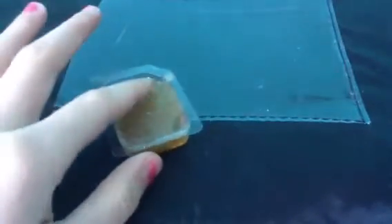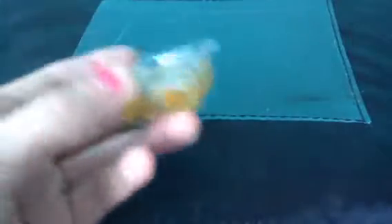So what you're going to need is one of these small little jam containers that you can get at a restaurant, like a Cora's or maybe even Denny's.